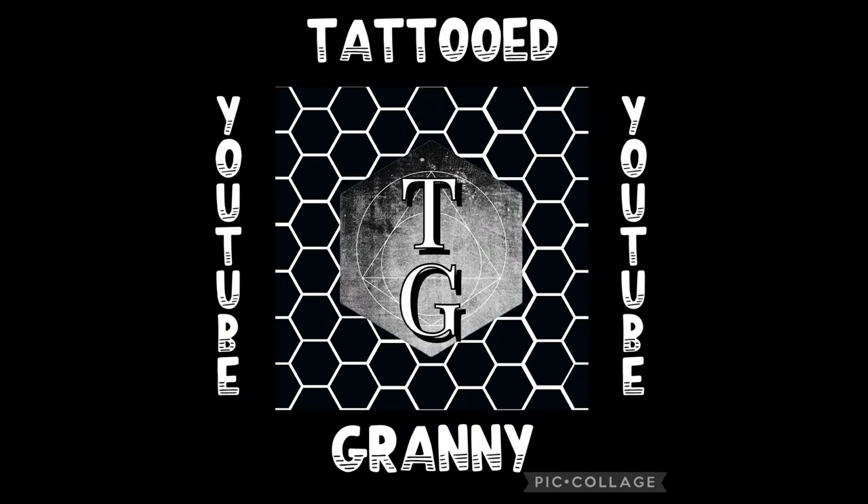Please like and subscribe to my channel today. Many more videos to come, all about fungi for 2023.